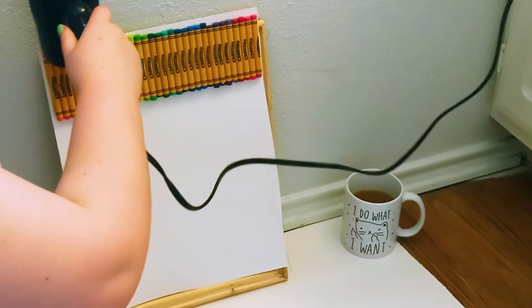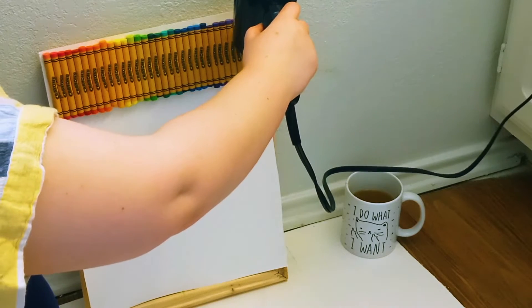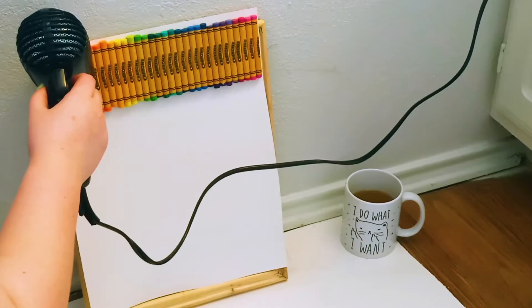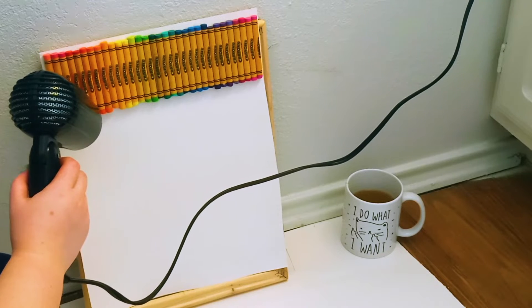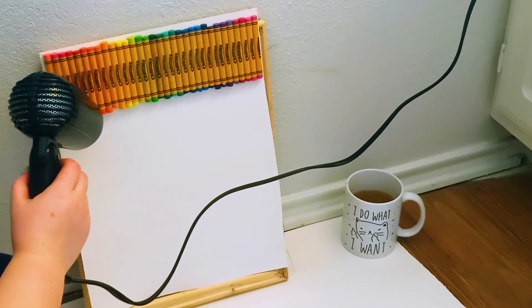I decided to give the dollar store crayons one final shot. I pulled out the crayons in rainbow order on the poster board, set up an old frame to hold it in place while heating them, and went ahead with the blow dryer. It wasn't working — the paper holding the crayons was melting but the crayons themselves were not. I was getting this yellow ooze coming out from the crayon paper but the crayons themselves weren't melting at all. So I ended up giving up on that. But like I said, this story has a happy ending because I still had my Crayola work.